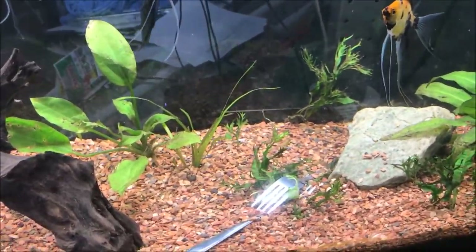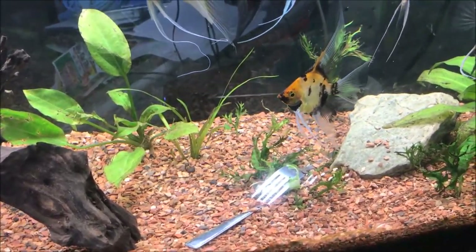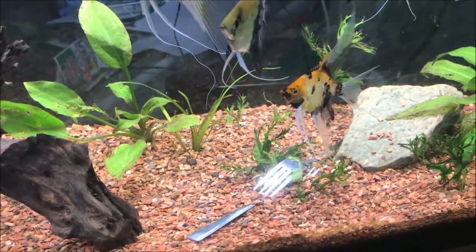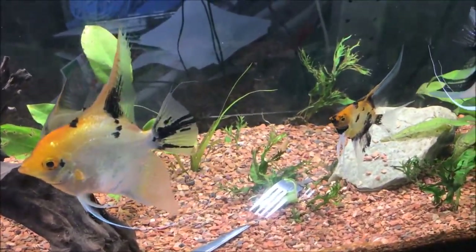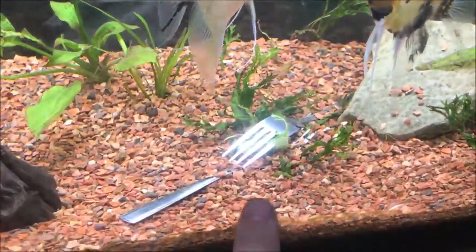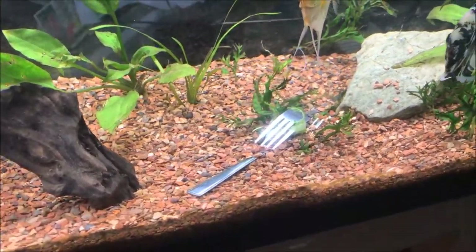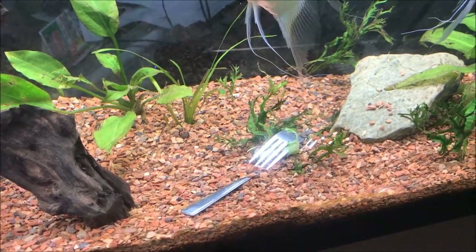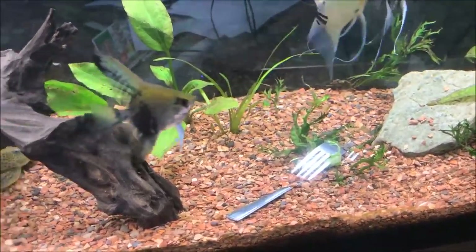Last night we fed some lettuce, and my middle son decided he was going to do it. He put the lettuce on the fork and the lettuce stayed at the top and the fork dropped down to the bottom. So then he got another fork — you can see he put it through the stem part of the lettuce and it stuck, but it was eaten last night. So I told him just leave the fork, I will get it today when I do a water change.